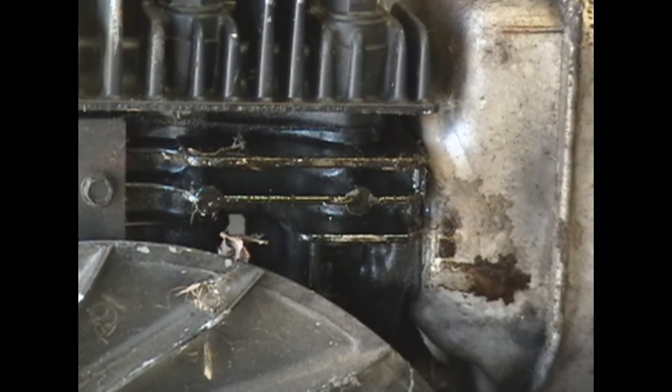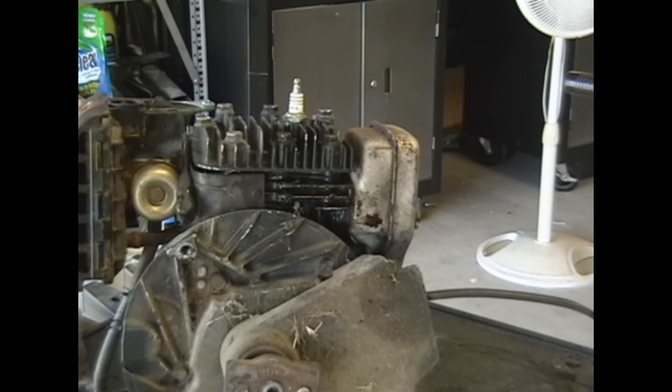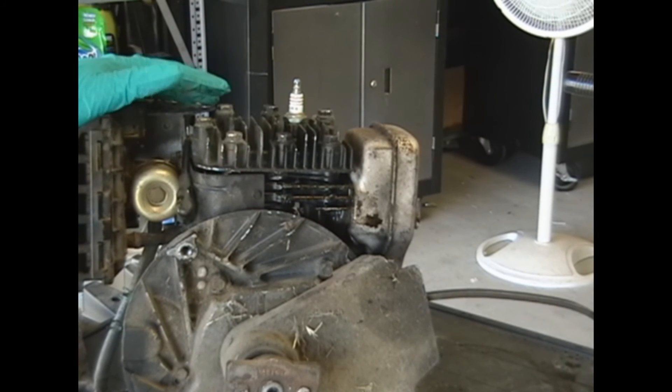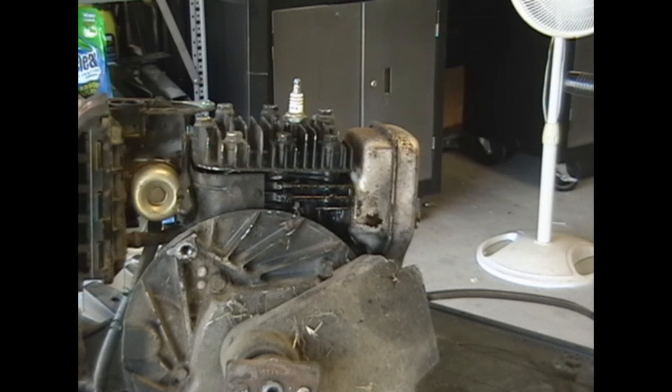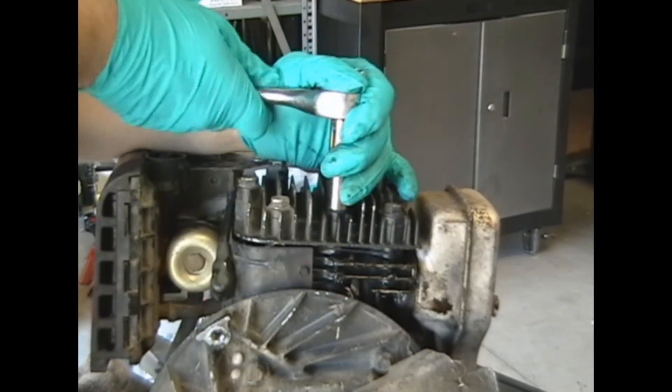If you guys look really, really closely, you'll see a bunch of oily residue right there. So I think what I'm going to do is go ahead and pull the valve cover off — or head. I forget which one it is; I think it's a valve cover. And then I'm going to have a look at what the valves look like. Because if there's a bunch of oily residue all over the exhaust valve, that might mean there's oil getting into the combustion chamber, and that's not good. So I'm just going to go ahead and pull the valve cover off — I'm just going to refer to it as that.